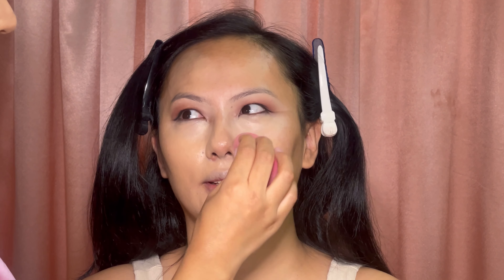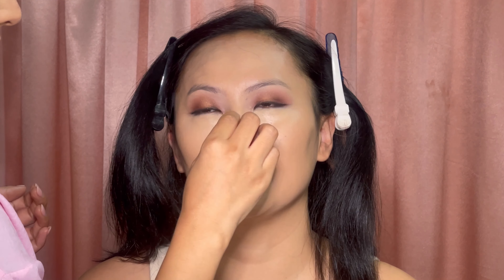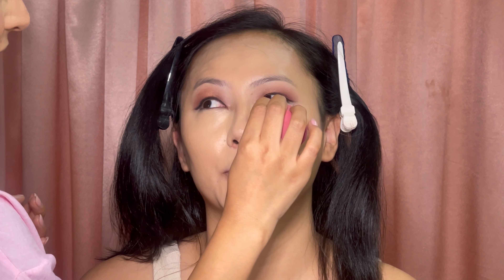This Estée Lauder foundation is really long lasting, so if you're looking for a long-lasting foundation, you should go for it. I'm using a damp beauty blender to blend it all out. It is quite drying, so for dry skin make sure you prep your skin really well. It's really good for oily skin. Make sure your skin is well moisturized and hydrated before using this foundation.